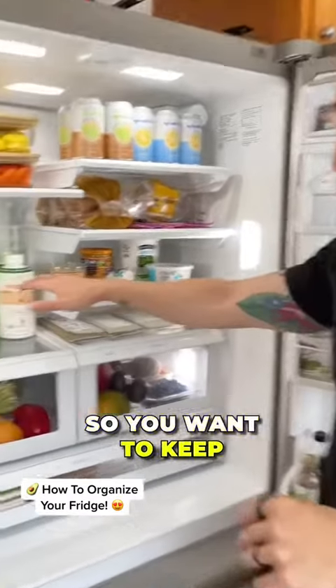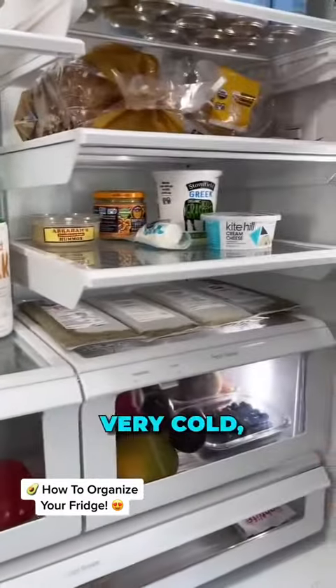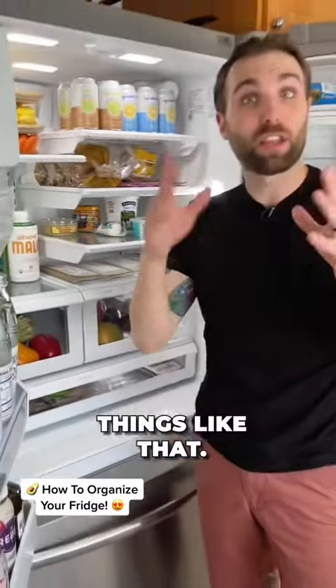The coldest part of your fridge is actually the middle, so you want to keep anything here that has to remain very cold — any milk, any cheese, things like that.